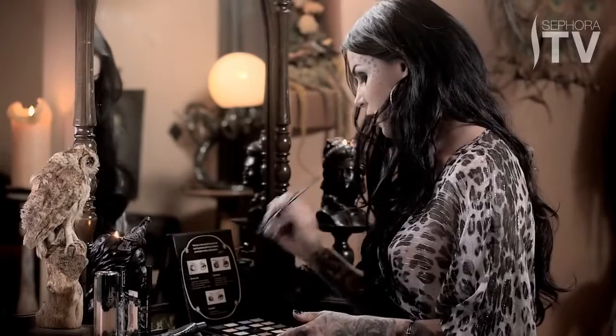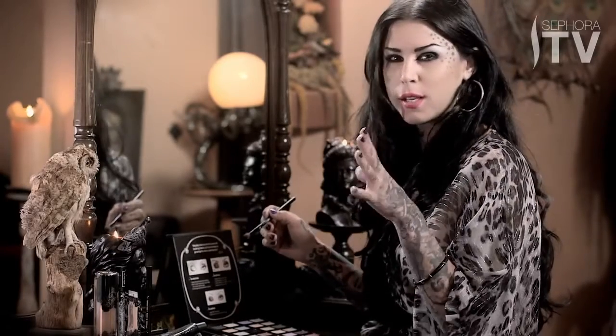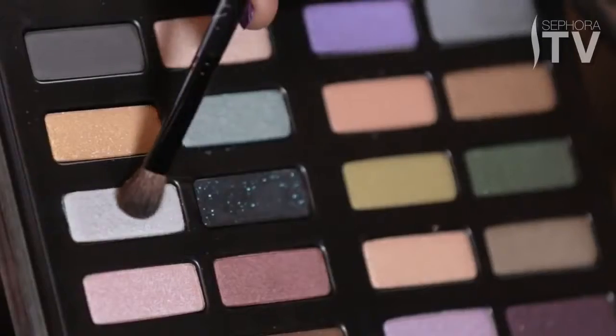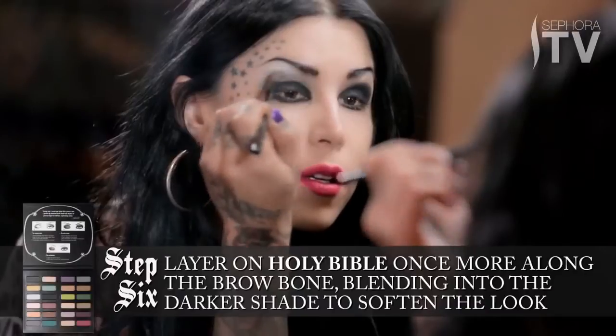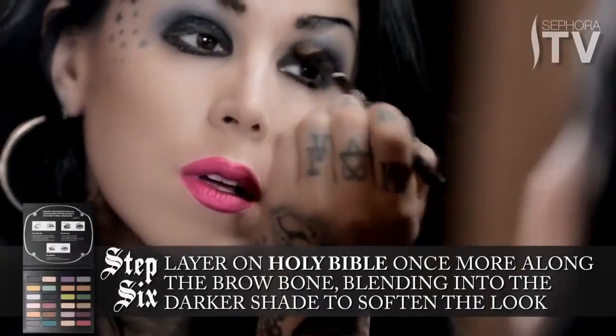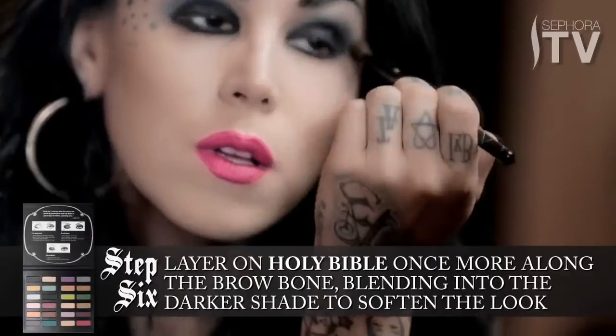The final step for the eyeshadow part of this look is going back to Holy Bible, which has a really nice cool-tone blue iridescence to it. A neat trick is to layer this on top of Oddfellow, because you'll find that there's a secret shade that comes out of it. This will also help soften the look overall instead of giving you those raccoon eyes.